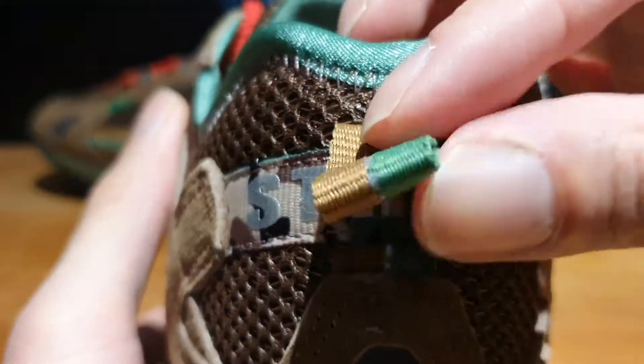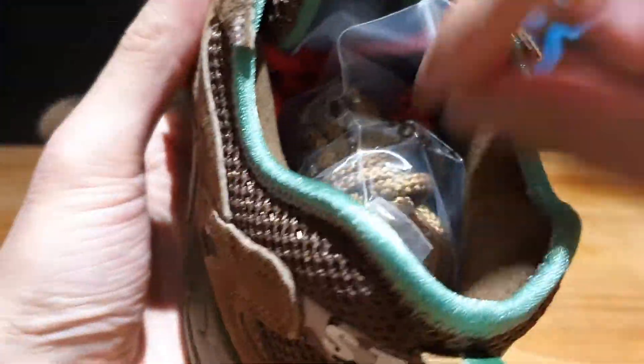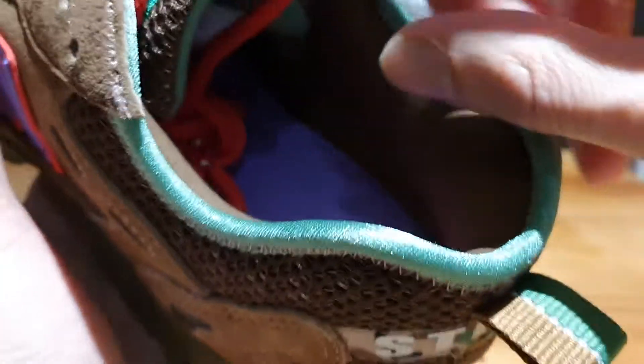Then you've got this brown and green heel tab, which is an extension of the camo pattern. On the inner side of the shoe, it's basically the same visual. And on the inside of the shoe, you've got that really purple colored insole with the New Balance Stray Rats text printed in red. And then inside, you've got this really nicely padded cushion with the dark mocha type of sock liners, which is really comfortable and plush to the touch.